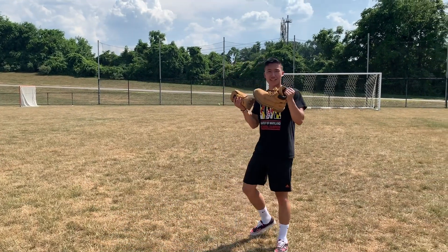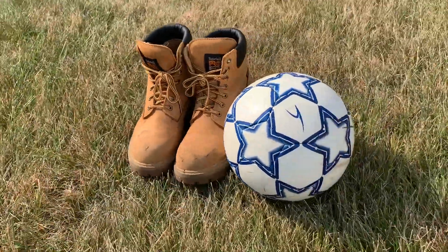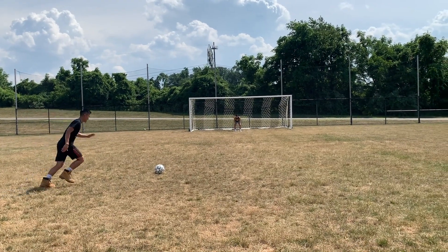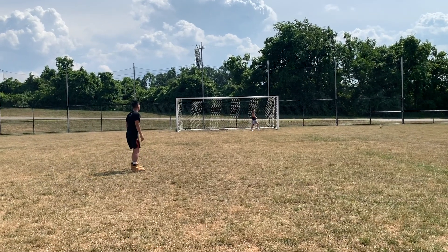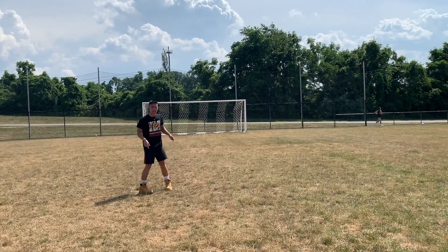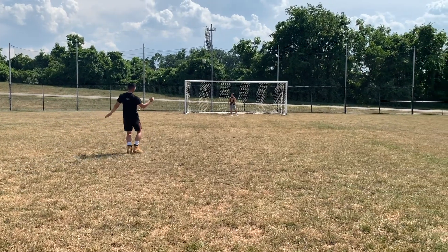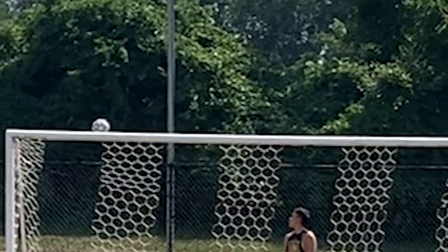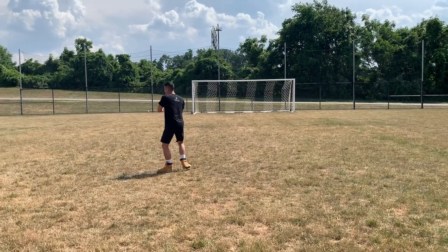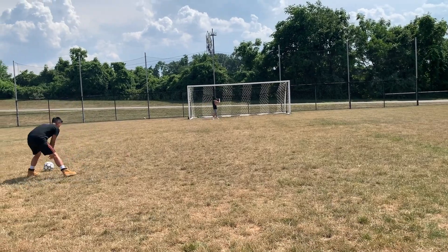Let's try out the Timbs — just in case you're on a construction site and you want to kick the ball around a little bit. I feel like I'm wearing clown shoes, let's see how this goes. The steel toe really gives you that power. That was almost really good — the curve might be better than the Vans. Honestly, that might have been my best free kick today.